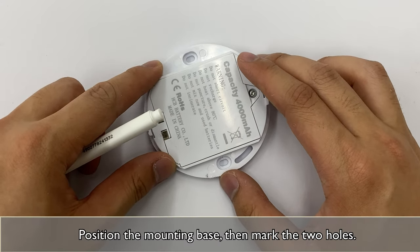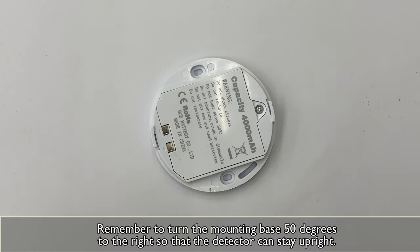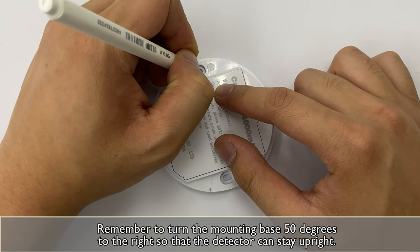Position the mounting base, then mark the two holes. Remember to turn the mounting base 50 degrees to the right, so that the detector can stay upright.